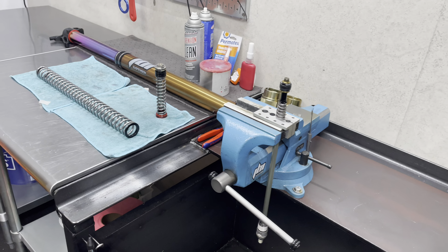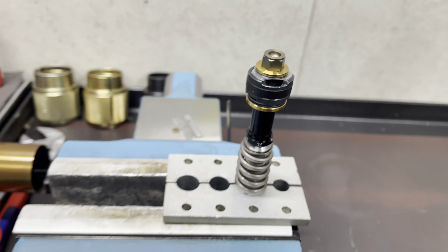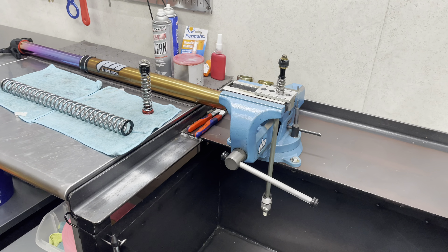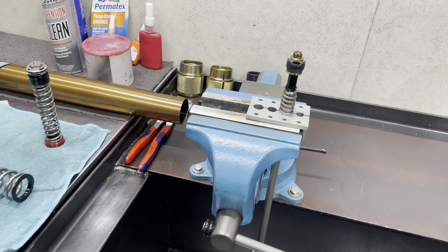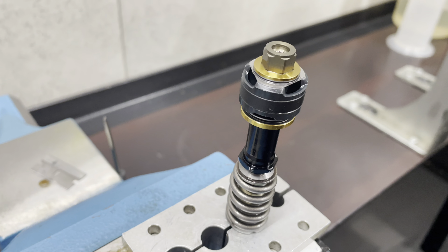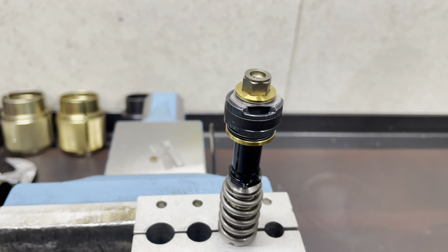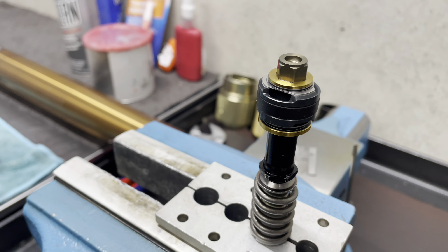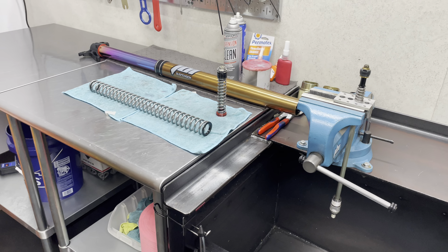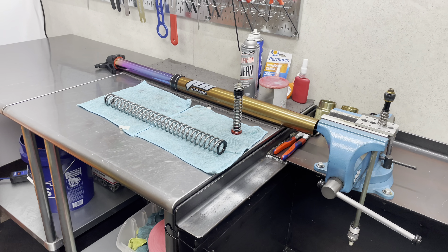At this point, before I made these updated settings tonight, I would say the settings before this were working equally as good as our WP Cone Valve forks. The next setting we're working on, we're trying to achieve that level of plushness where you ride the bike and go, oh my god, this feels like I'm cheating — while maintaining the good bottoming resistance and hold-up that these forks already have. That is a really tricky part: taking an already well-performing fork design and tuning it to upgrade it in areas without creating a compromise or a loss somewhere else in how the fork performs.